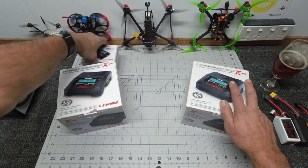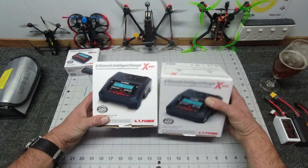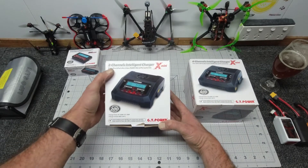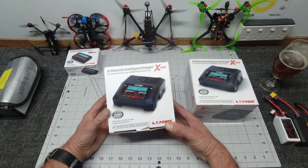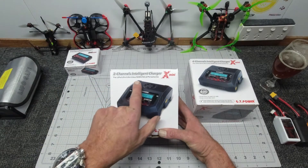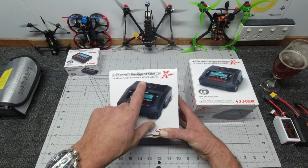So what do we have here exactly? We'll start with these two big boys. This is the two-channel - they call it the GT Power 2x Mini - it's a 2-channel intelligent charger and it charges up all of your goodies: LiPo, LiFe, LiHV, LiOn, NiMH, NiCad, PB - the whole lot.